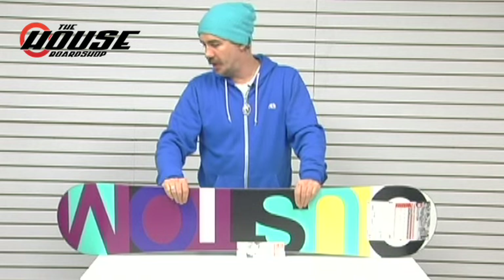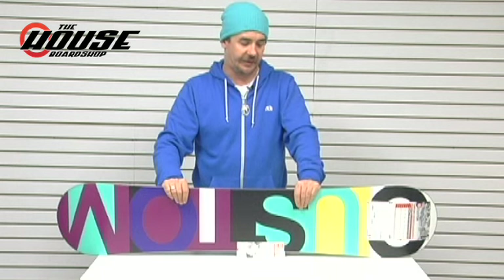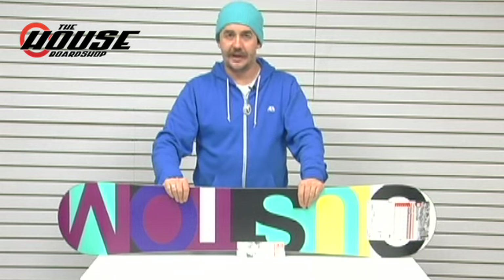It can ride directional or twinned out. Just super, super cool board. I mentioned in the B-Rocker video that I'm rocking that one, but either version would be a great board for anybody, a beginner to advanced, to check out. Burton Custom.